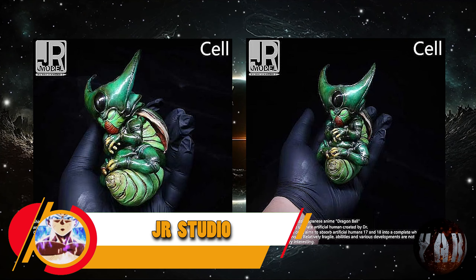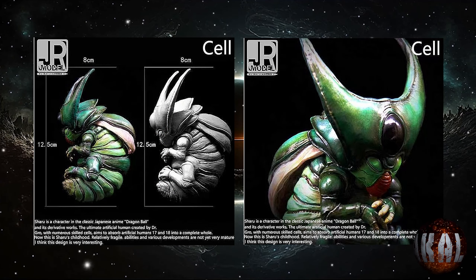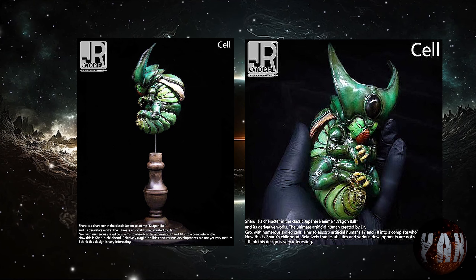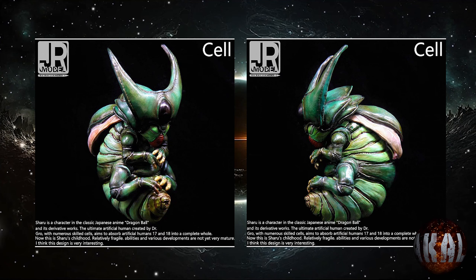Junior Studio nos trae esta resina de Cell en estado larva, con unas medidas de 12 centímetros y medio de altura por 8, y está prevista para la tercera temporada de este mismo año. Tiene bastante buena pinta. Dan ganas de morderlo, parece un cogollo.